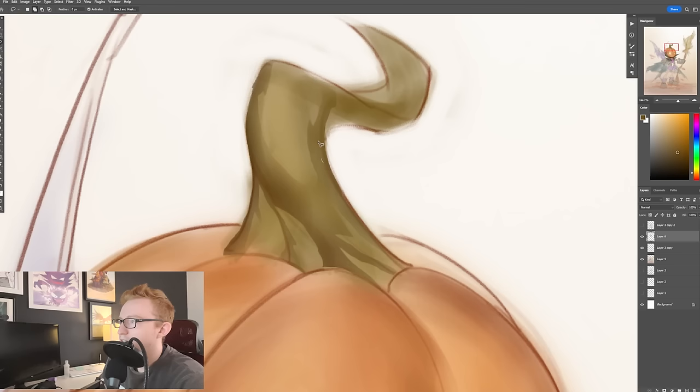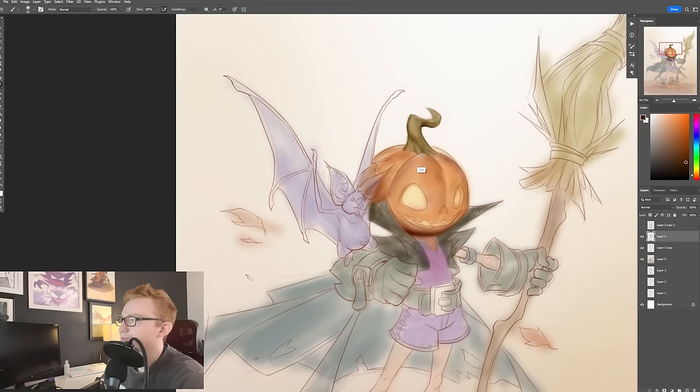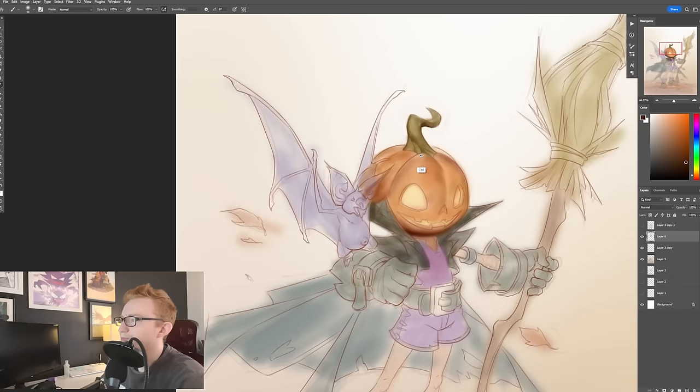As it starts to dip down, I'm going to bring it a little bit more into the orange and start to paint it in like that.